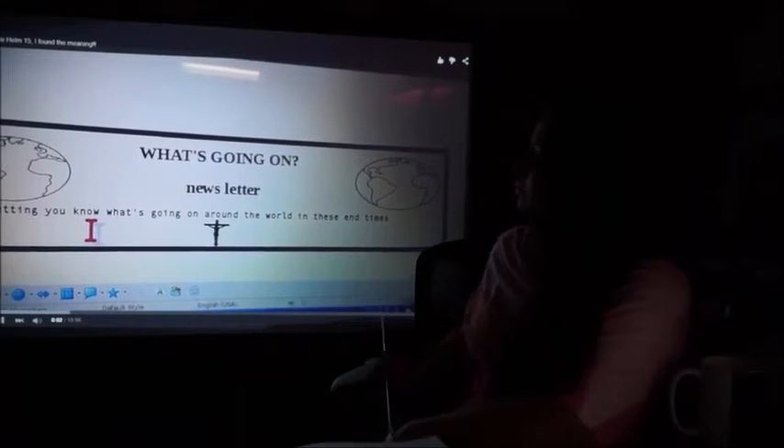Good morning everybody. This is Linda with What's Going On News. I found out some more about Jade Helm. I'm going to tell you what Jade Helm 15 stands for. You might not be able to see my screen very well, but I've got to be able to read it, and I can't read it through my phone, and this is the only way I can do this video. Jade Helm 15 means the drill is a dissident extraction exercise.